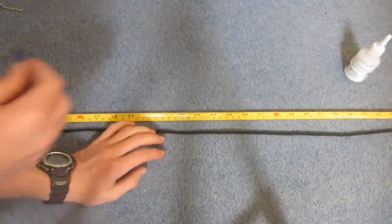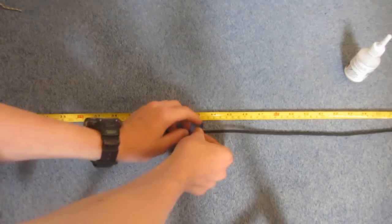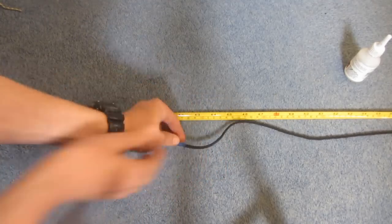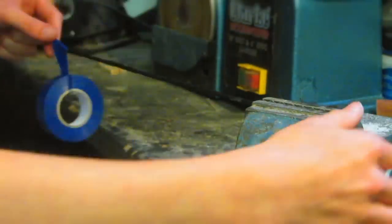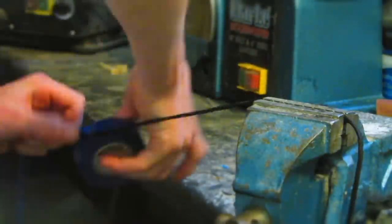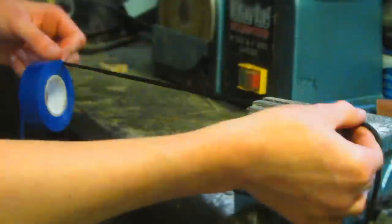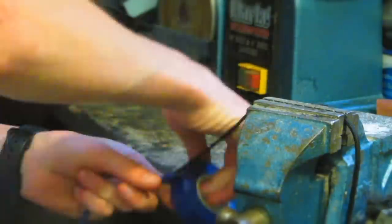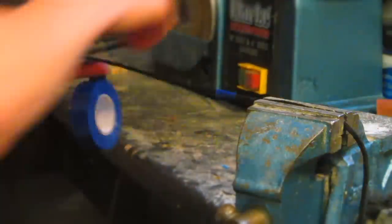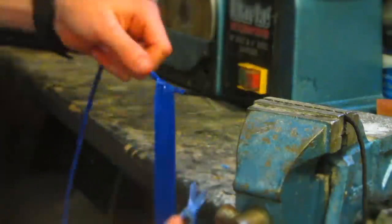Now that the paracord is secure in the handle, measure down from the end of the handle all the way down the paracord about 3.5ft. Clamp it in a bench vice — or use clamps or get someone to hold it down. Then start wrapping insulation tape or PVC insulation tape all the way down to that 3.5ft mark. This is going to help stiffen that first half of the core.